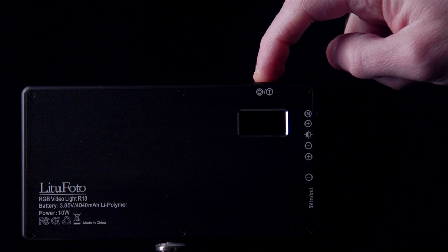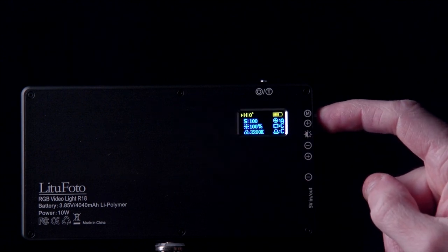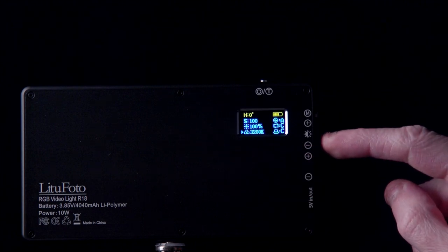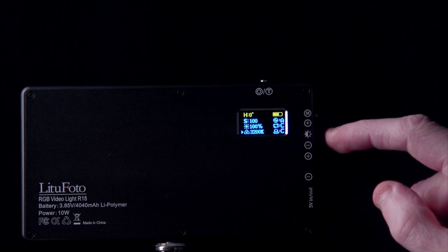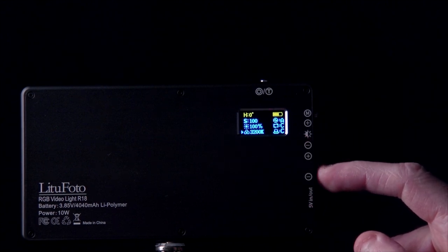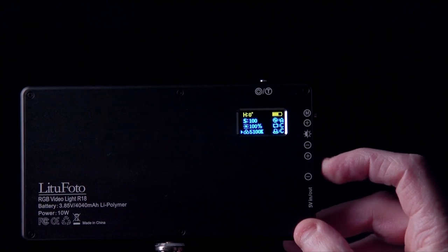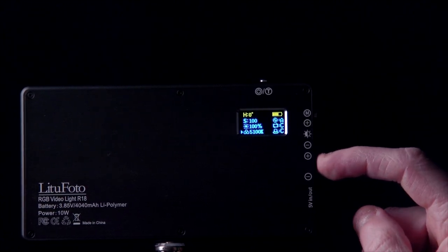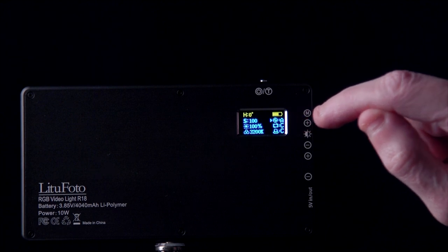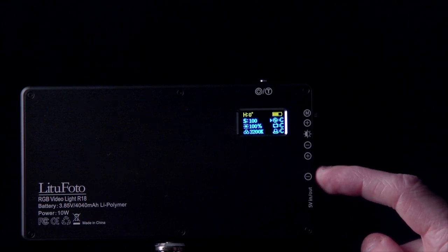Power the light on by pressing and holding the power button for two seconds. The M button accesses all features and functions. Right now I'm on RGB mode, then you have saturation mode, then CCT mode which is the bi-color from 3200K to 5600K. The brightness button is exclusively reserved for brightness only. The other button controls everything else — on CCT mode it goes from 3200 to 5600 in 100-degree increments. You can press and hold or adjust one by one.